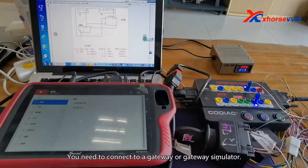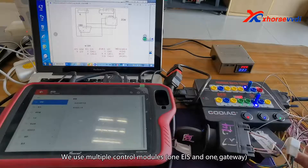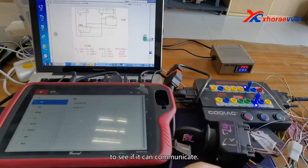You need to connect to a gateway or gateway simulator. We use multiple control modules — one EIS and one gateway — to connect to the Godile GD100 to see if it can communicate.